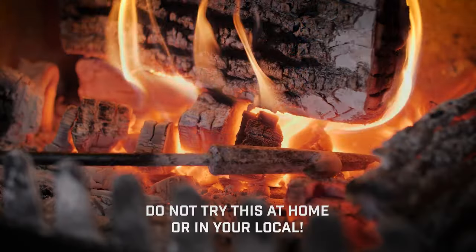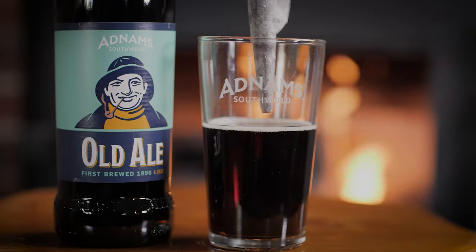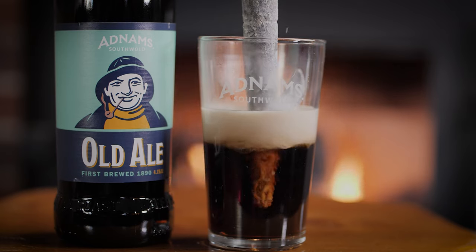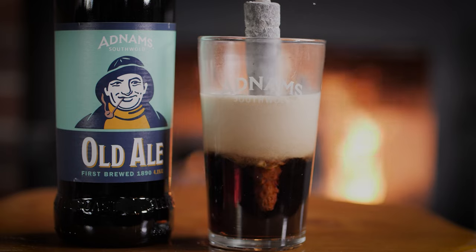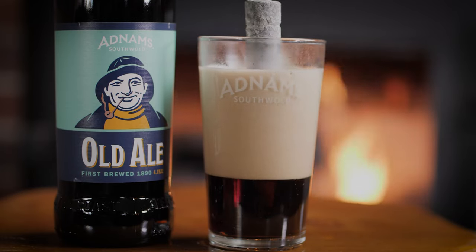To the demo. Oh wow, listen to that sound — the caramelisation of the sugars. Wow.